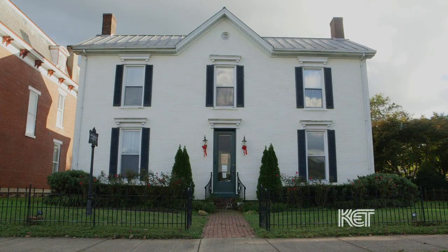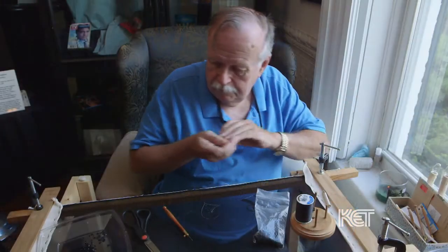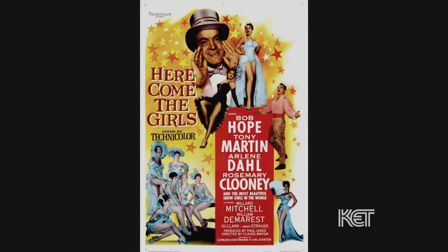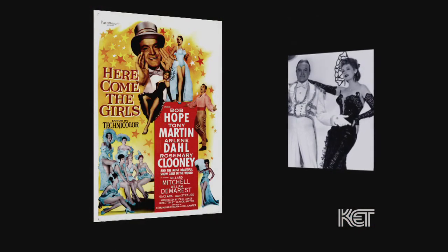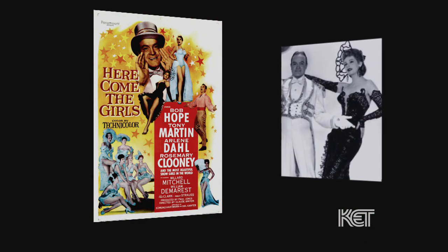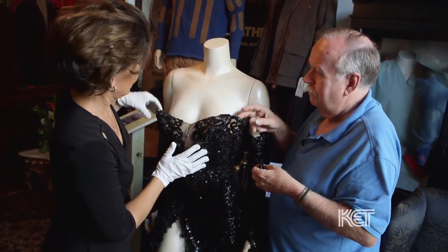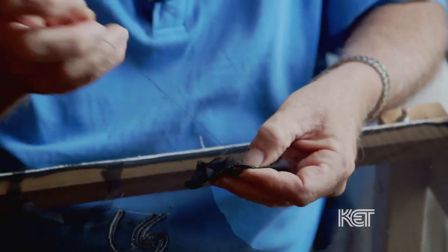At the Rosemary Clooney house in Augusta, Heather French Henry is quite confident in trusting her collection of dresses from great movie classics into the hands of Bob Haven. Bob Haven is working on a very special dress that belonged to Arlene Dahl from the movie Here Come the Girls, which starred Rosemary Clooney, Tony Martin, Bob Hope, and Arlene Dahl. This particular black sequin dress is very intricate and has hand-beaded sequins throughout the gown. It had been altered over time, so the center front had been cut down a few inches. What they're having Bob do is recreate the silhouette of the dress as people would have seen it in the movie. Bob is a master, and when you watch the artistry with which he's able to recreate and bead, it really is a marvel.